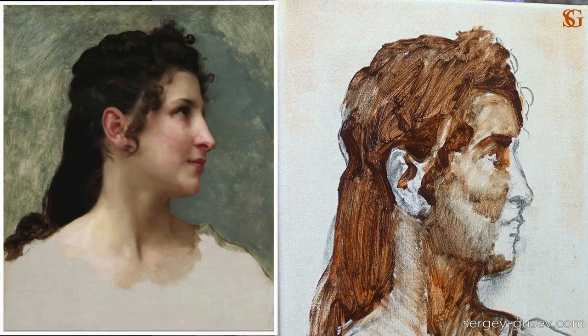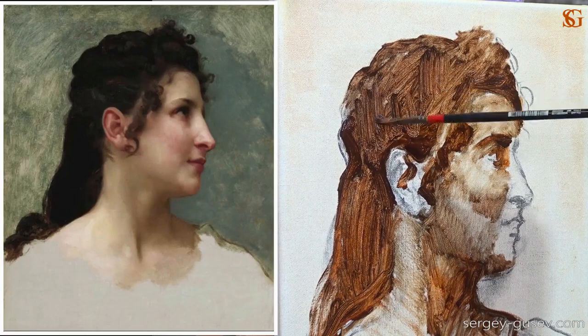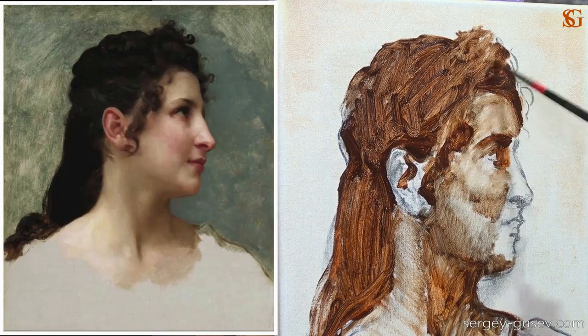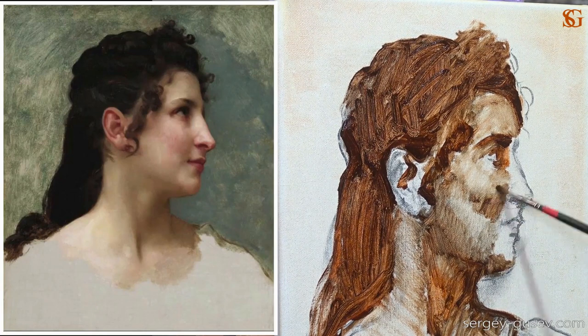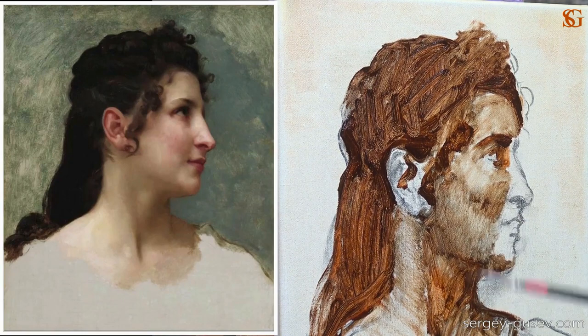The neck in general is quite dark. When working on the neck, quickly look at the nose — the neck is obviously quite dark. Even the halftones of the neck are much darker than the halftones of the nose, so let's quickly darken the neck. Continue painting this way, always comparing what you do. Remember that it's quite important to compare halftones with the lightest and the darkest areas.